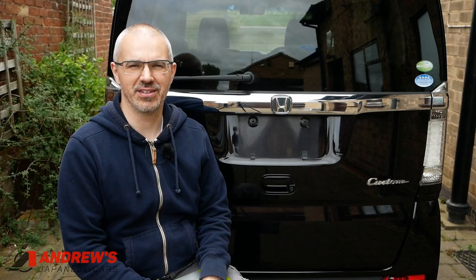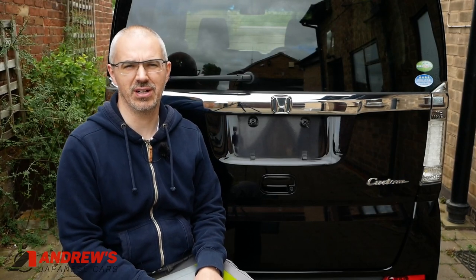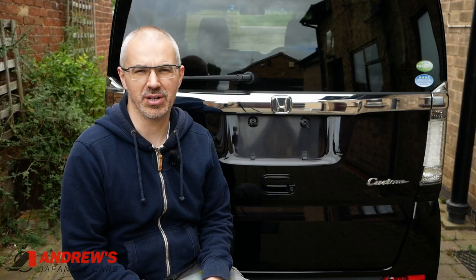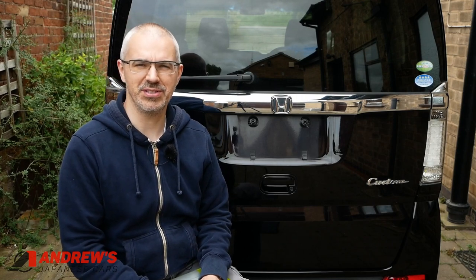If you go online and search for Japanese import number plates you will find commonly three different sizes listed. I'll do them all in inches for now but then we'll convert to millimetres in a little while — they're usually listed in inches which is why I'm doing it that way. So you'll find 13 by 7, 13 by 6.5, and 12 by 6.